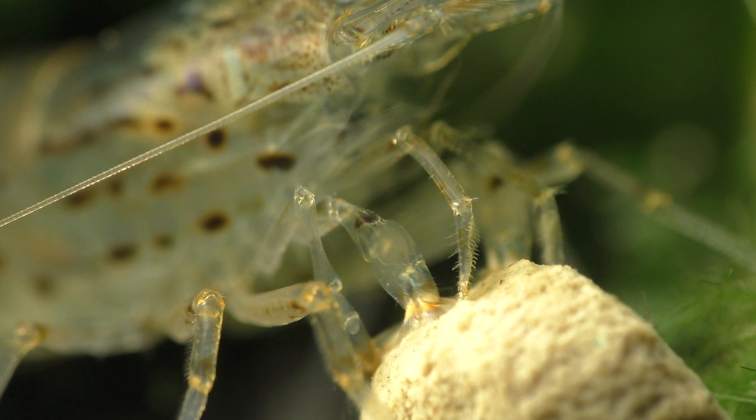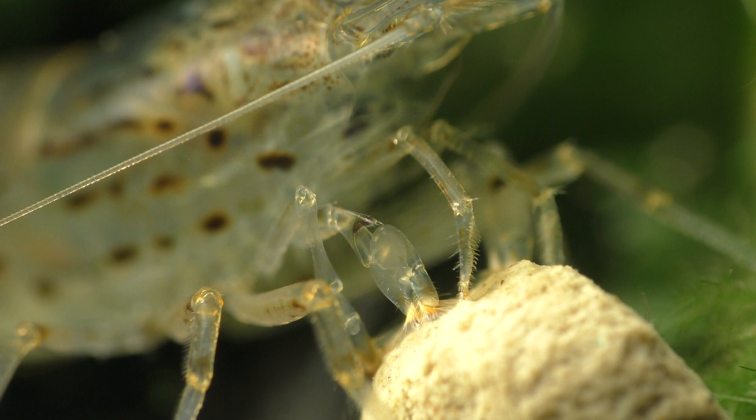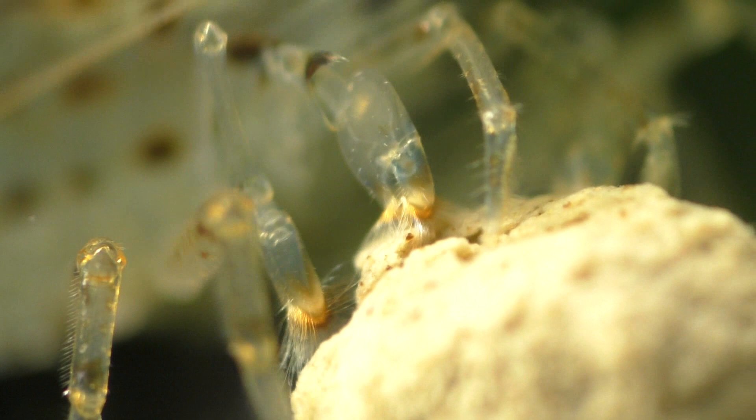All shrimp have very delicate mouth parts that are designed for ingesting very small bits of food, so they prefer eating things that are soft and easily broken down into small pieces. The Amano shrimp uses the tiny hairs located at the end of each of its claws to bring food particles to its mouth.